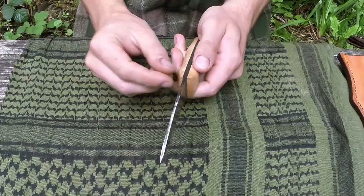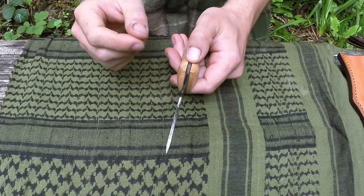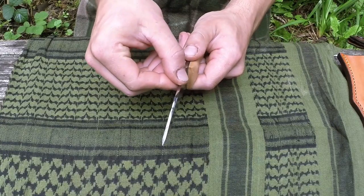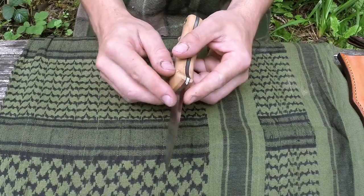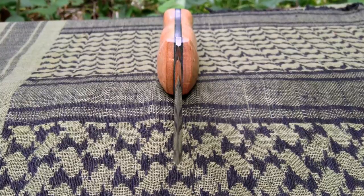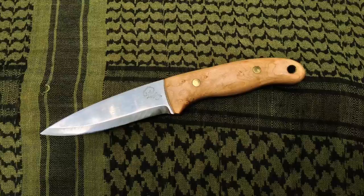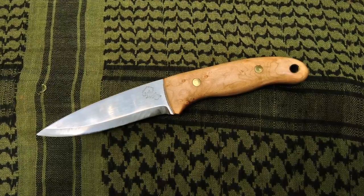The back of the blade is often referred to as the spine. This is a three-millimetre blade in terms of its thickness, which is probably my favourite width for using in the field — it's nice and thin but very strong at the same time. It allows you to get quite a nice bevel on it. This is a 25-degree Scandinavian grind, which is a very common grind you see in bushcraft, and it's predominantly designed for carving wood.